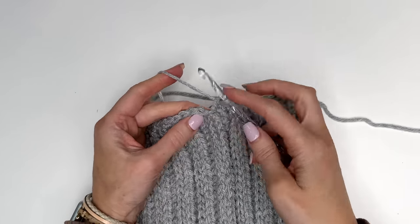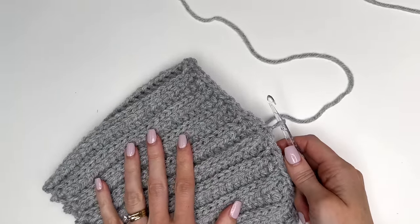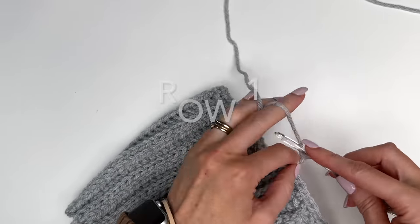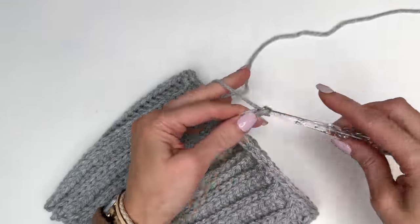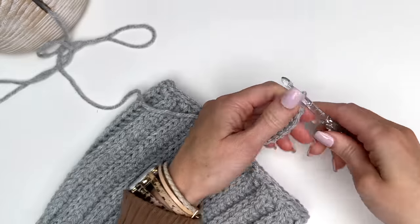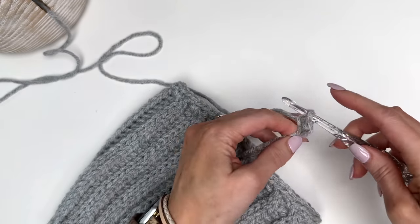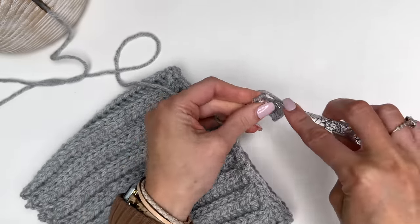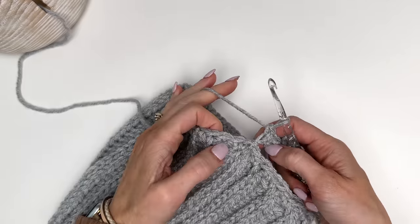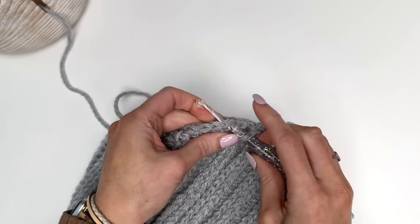Change over to the smaller hook and slip stitch in the first single crochet to join. Now we're going to begin the join as you go ribbed band. I want a total of 12 stitches for my band, so I'm going to chain out a total of 13. In the second chain from the hook, work a single crochet and work single crochets down the chain so you have a total of 12 single crochet stitches.